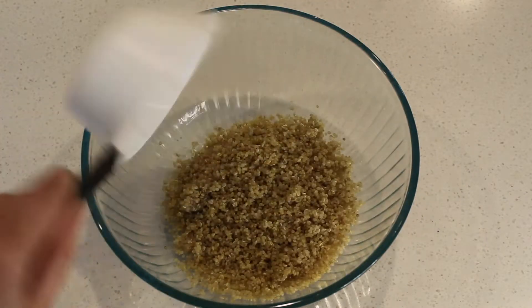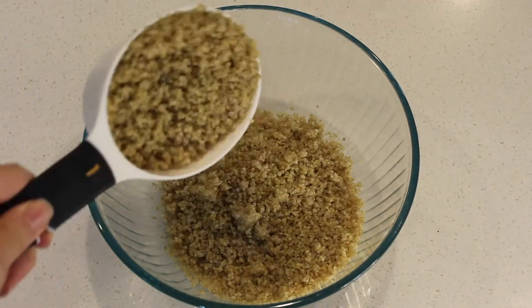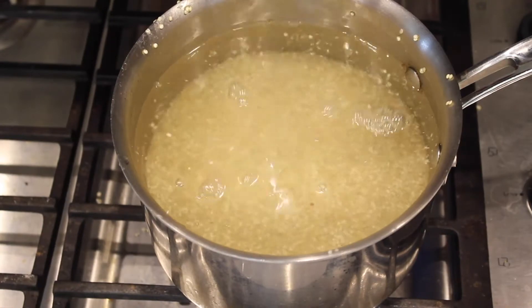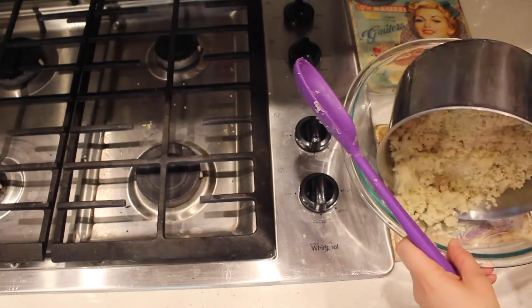Start by adding to a bowl three cups of cooked quinoa. I have a video where I share how I cook quinoa so it's nice and fluffy — I will link that video up here as well as in the description box below.